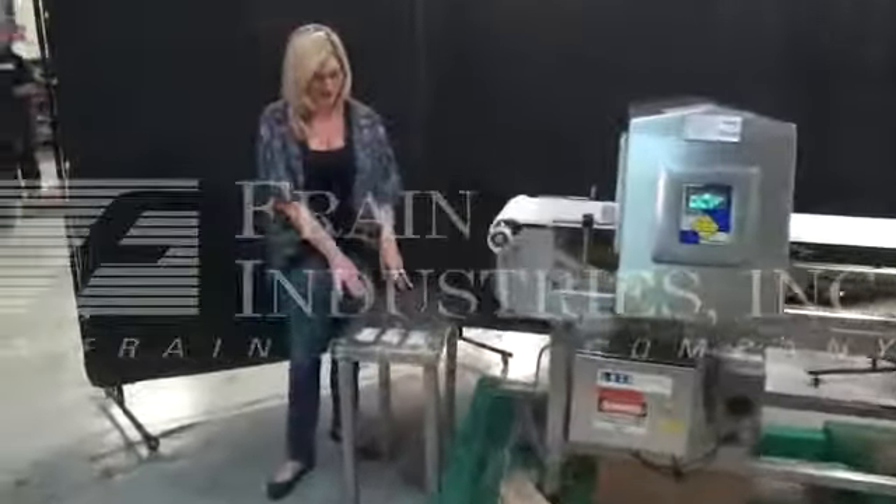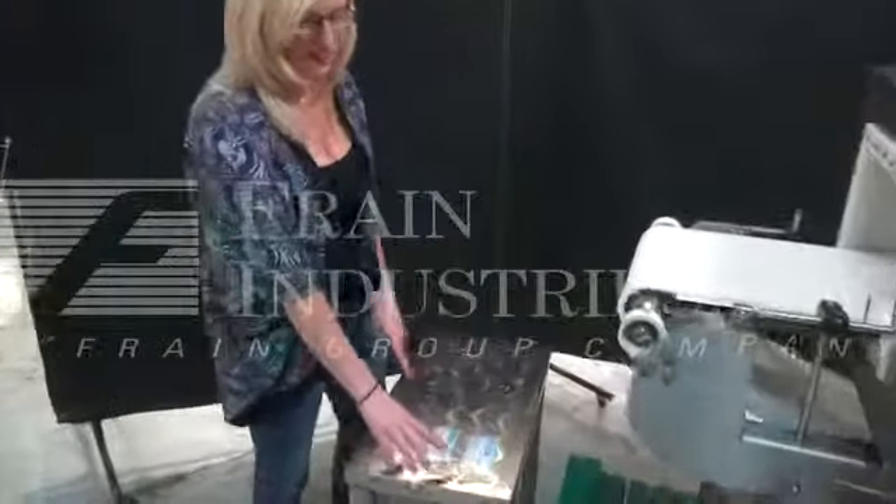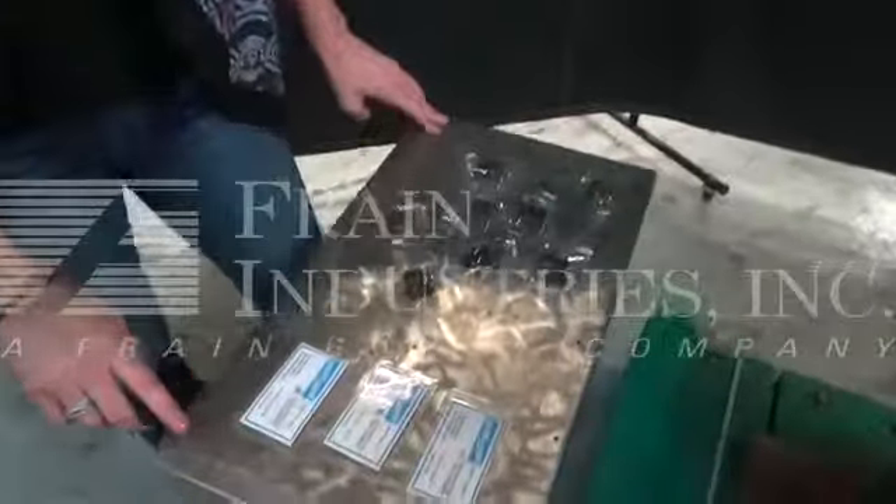Today we'll be testing with your sample products, and we'll be testing for ferrous, non-ferrous, and stainless steel.